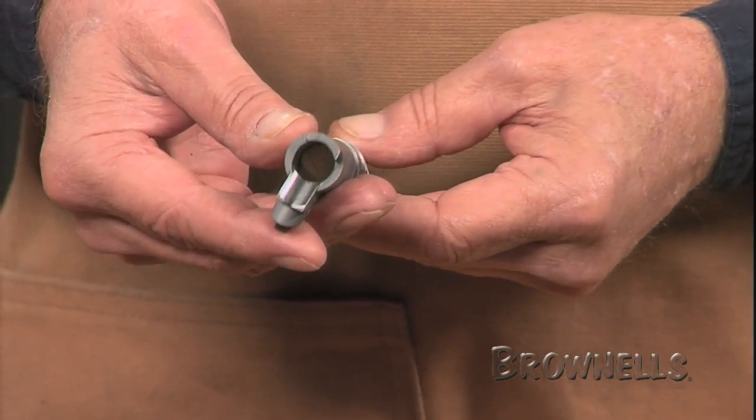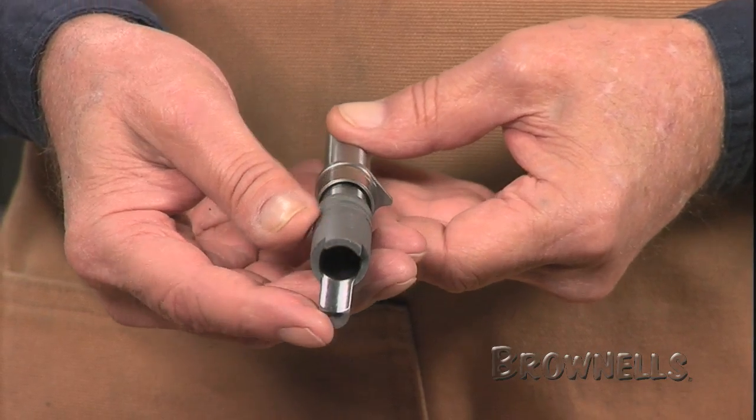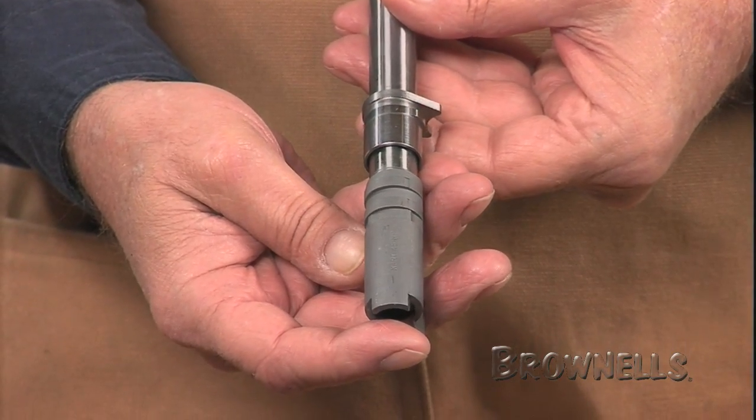The bottom lugs are fully finished and the correct length link is already installed, saving you hours of work. The barrel is made of 4150 Ordnance steel and appears in the white.